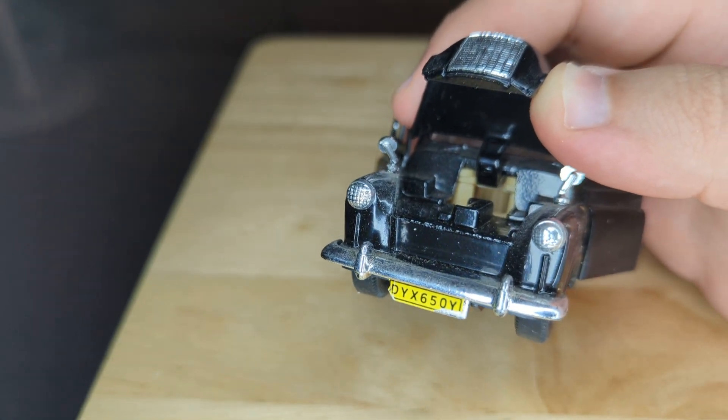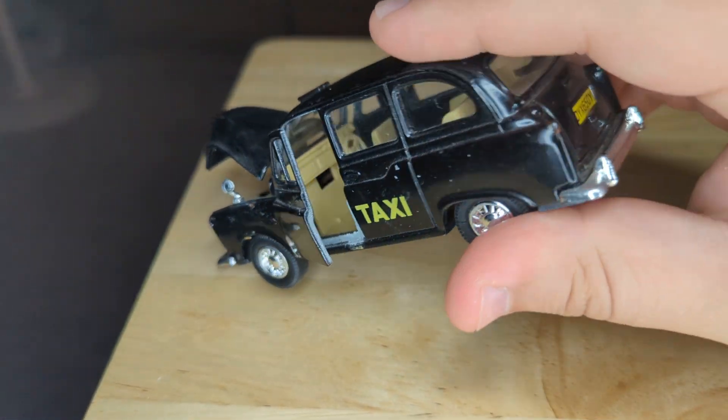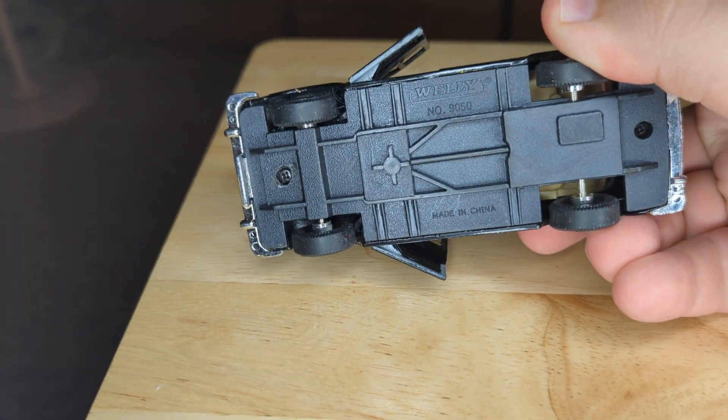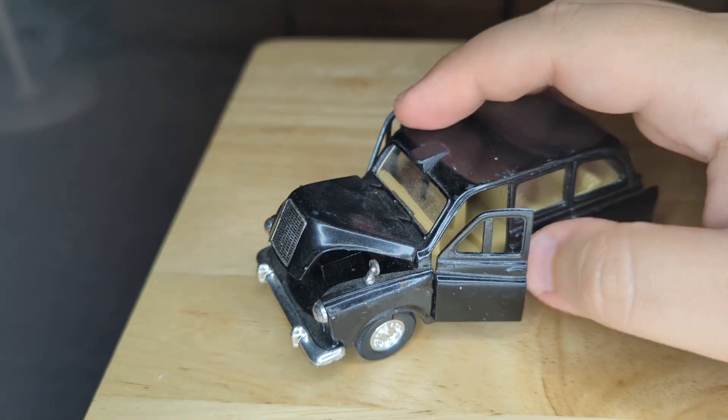It looks like the motor got ripped out — it's just the frame of the car. You can see it says 'taxi' and there's a marking that reads 'WOE 9050' on it.